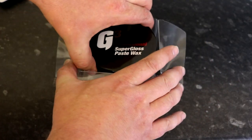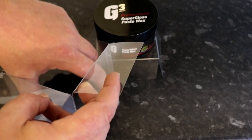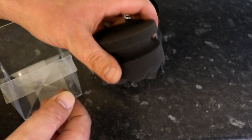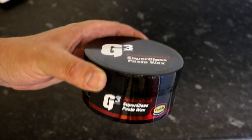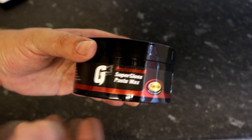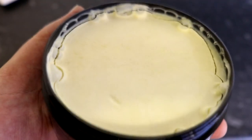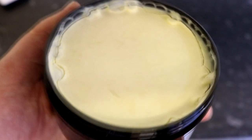In third place is Farecla G3 Super Gloss Paste Wax. It comes in a little plastic, kind of flimsy box, but with a very high-quality, nicely-cut waffle-style foam applicator. The plastic tub is decent enough and quite well presented with a nice shiny label. The pour of the wax is nice and level, but there's a tiny bit of shrinkage and some froth bubbles that have set around the edges.